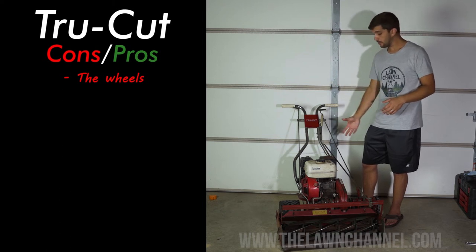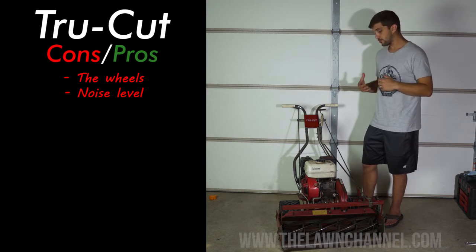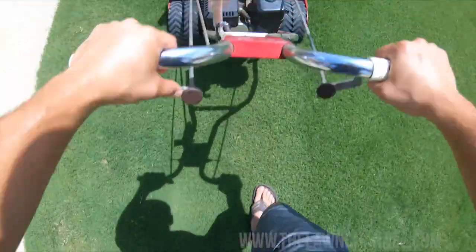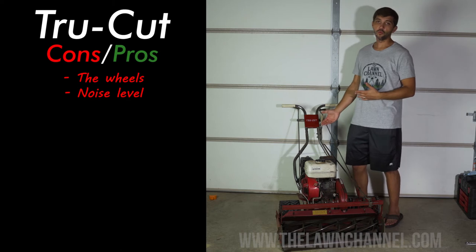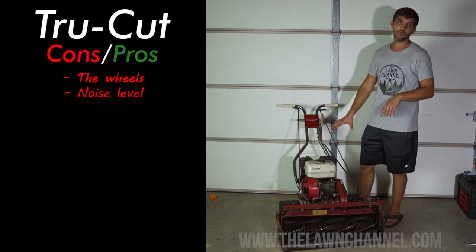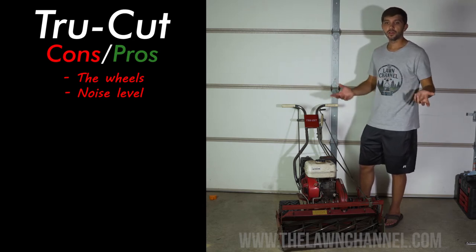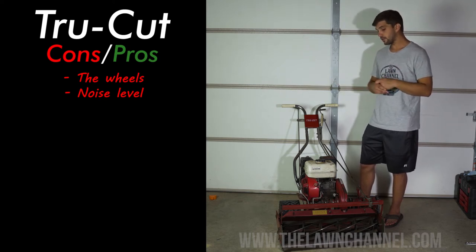Another con for me is how loud this mower is. This particular mower has the Honda GX160 engine, and it is really, really loud — it just drowns out all the sound. I normally try to mow with the throttle in the low position, but for the longest time I mowed in the high position and it was extremely loud. This is one of the louder reel mowers. For me it's a problem because I've got my two-and-a-half year old running around outside and it's really hard to hear what's going on.